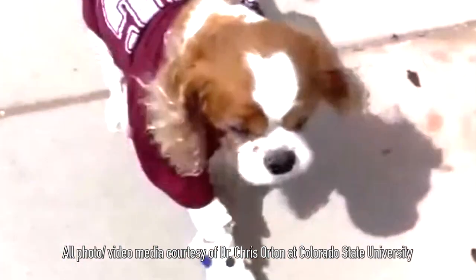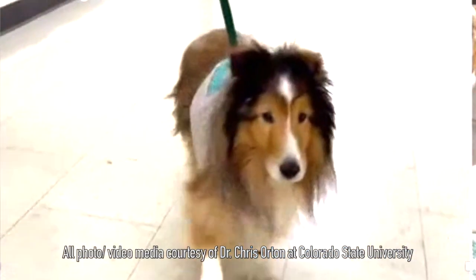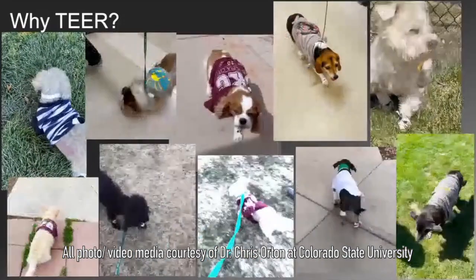This procedure, on the other hand, is appealing for a couple of reasons. By nature, it's a beating-heart procedure with relatively low risk. We've now done approaching 50 patients over the last two years with no dogs dying during the procedure.